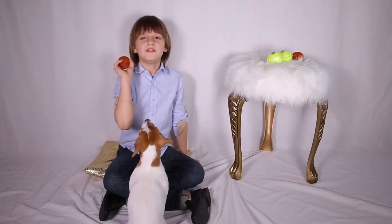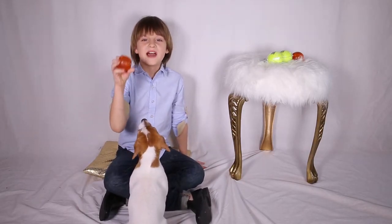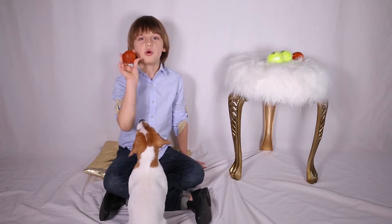The ball is probably the most popular, non-expensive and common toy any dog has. Today we're going to test two different kinds of playing balls to find the best one.